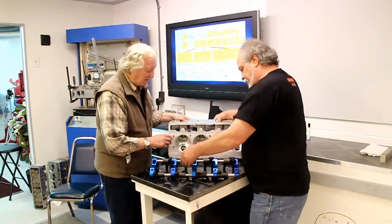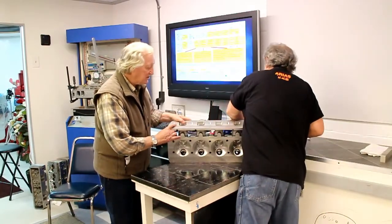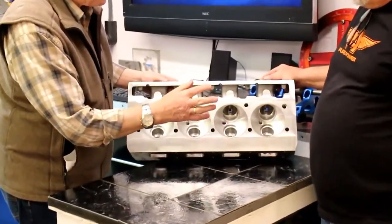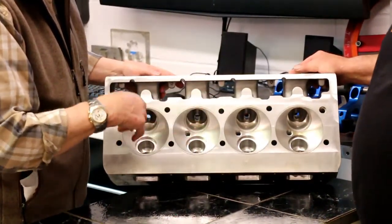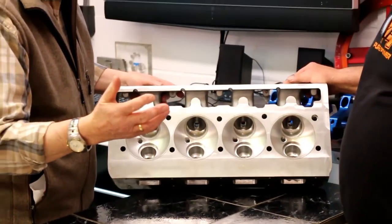Let's put that back there for the moment. Basically, this is a semi-machined casting, right Bob? Right. This is first-stage machined. So this is rough machined, now ready to be CNC ported or for custom ports to be finished by a head porter. Am I right? Correct.